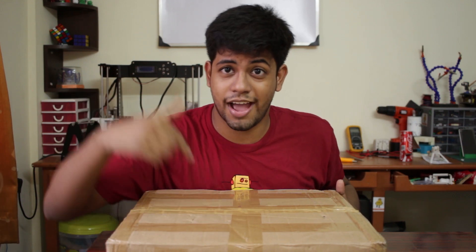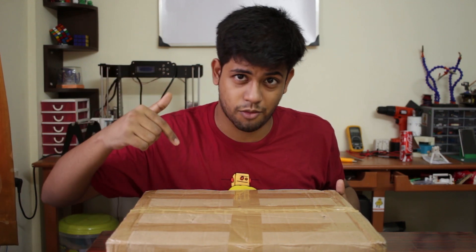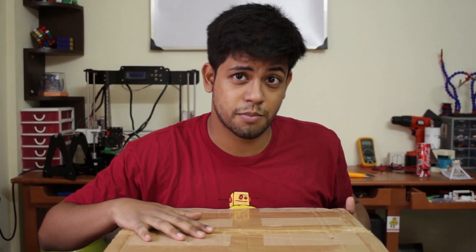Hey guys, welcome to the MakeUSRX workshop. Today we have something new in our workshop: a new 3D printer.